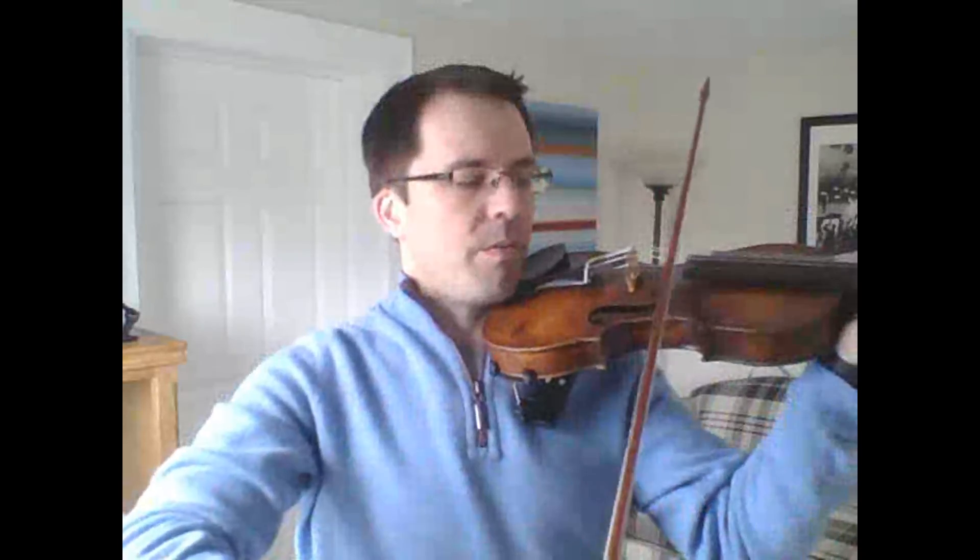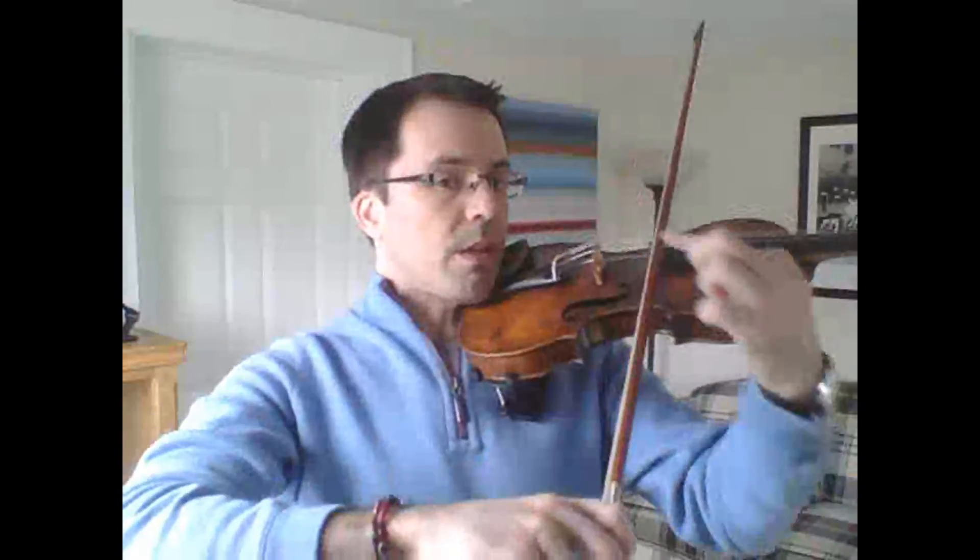Don't be tempted to think that once you've done this one time or one day that it's fixed. It's amazing how people think they've got this down and then revert back to a stiff wrist position, which doesn't allow you to go below a certain point in the bow. So if you find you're hanging out in the upper half again, remember you can get so much more out of your bow stroke if you let your wrist bend on the upstroke.